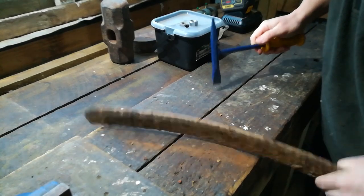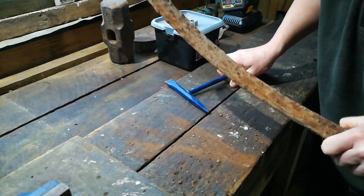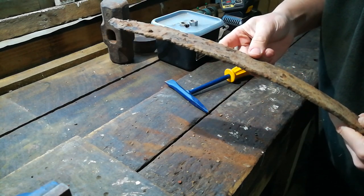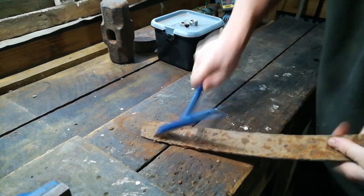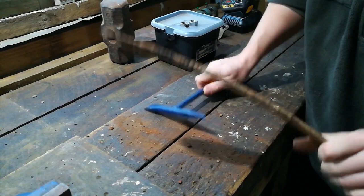It's pretty rusty, but that's why it survived underground so long. It's leaf spring steel, which I think has a high chromium content, which means it's quite resistant to corrosion — being underneath a car exposed to the weather, that's the kind of steel you'd want.